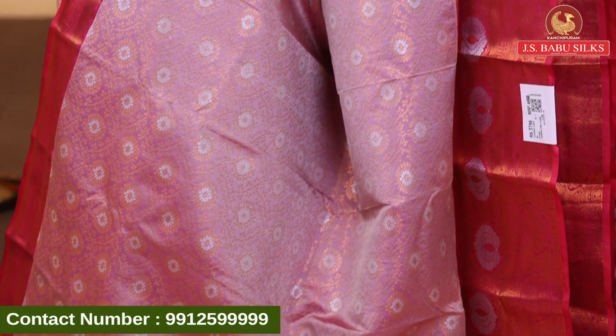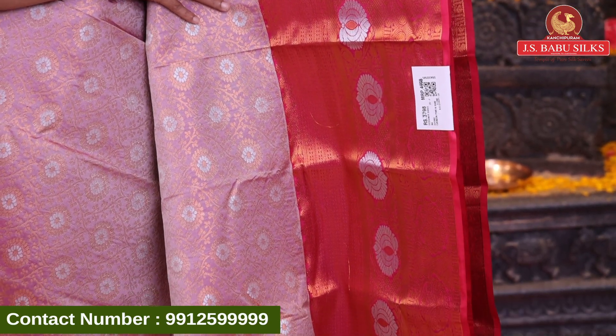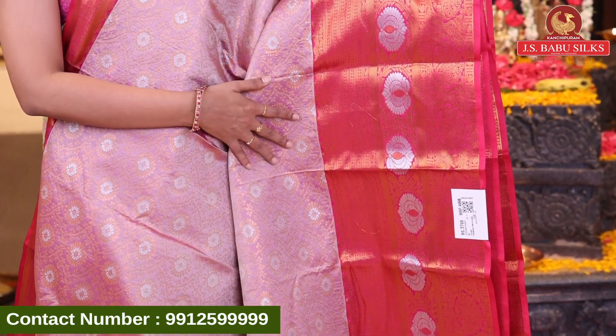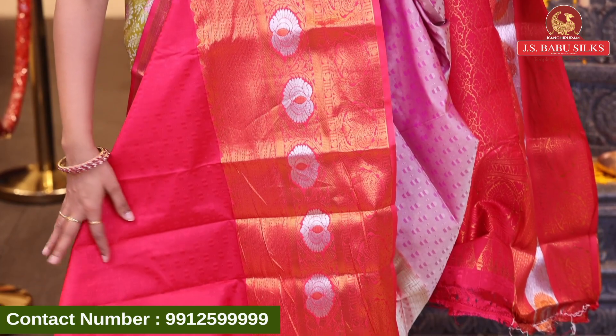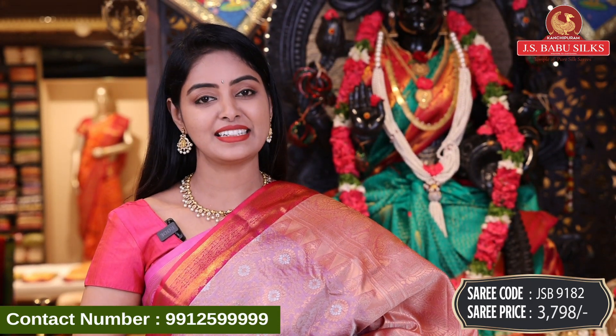Next we have a sari — onion pink with pink color combination. All over body with silver and gold zari combination in floral design, florals all over. Contrast zari combination highlighting. Border with contrast color combination and contrast zari combination with floral, zigzag, mango design and pot design — everything very beautiful design. Wow! Beautiful contrast pallu with brocade model in floral design in gold zari with same border. Sari code GSB9182 and sari price 3798 rupees.